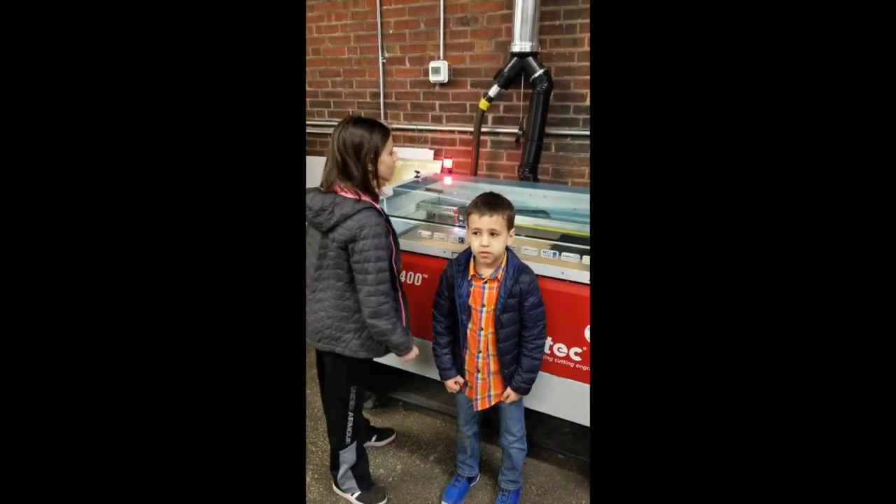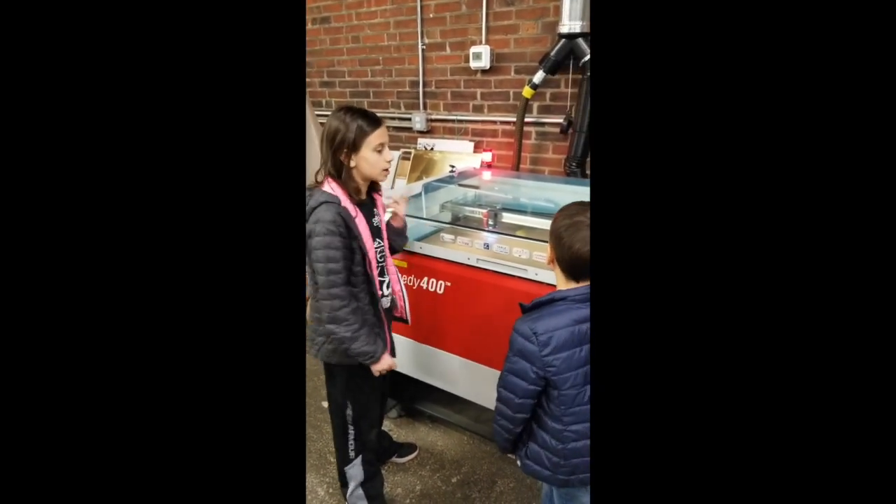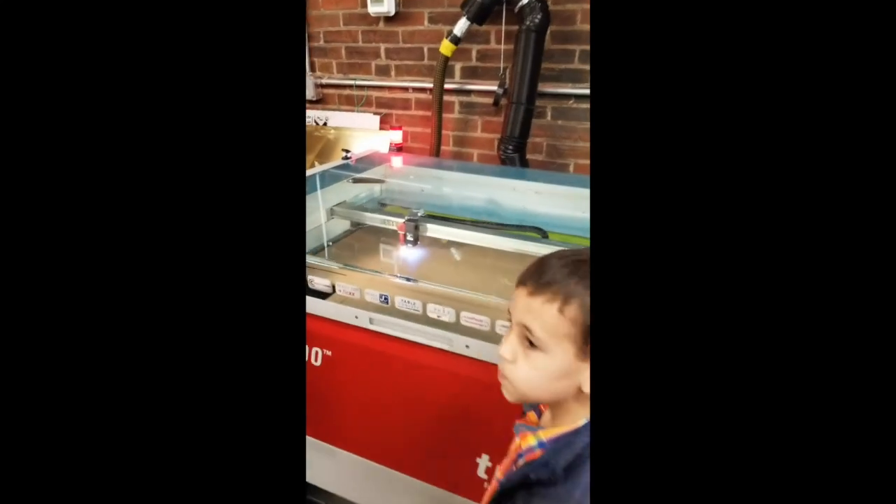This is the laser cutter, and we used it to cut and engrave the acrylic. And this is what it looks like to cut with the laser cutter.